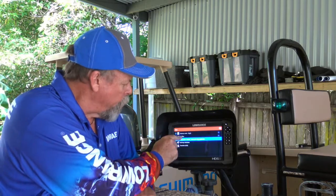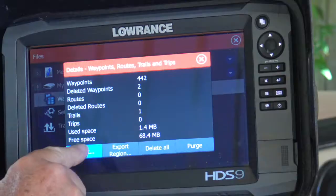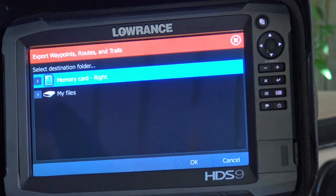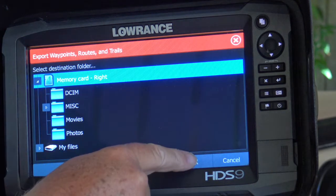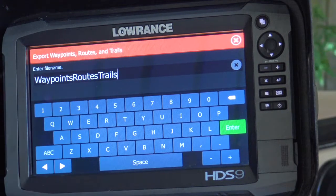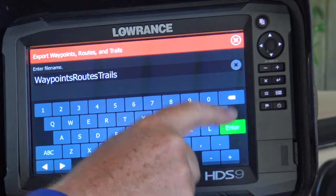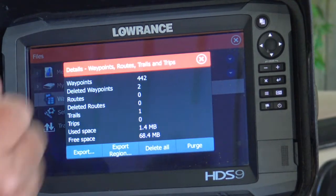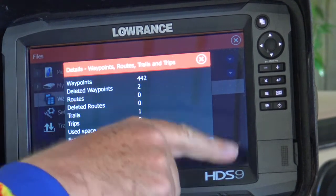That's the one I'm going to press, and then what I want to do is export those files — I want them to go into the memory card on the right, which is what it's saying, so I hit OK. It's going to ask me what I want to name the files; it's called 'Waypoints Routes and Trails' at the moment, so that'll do fine. Hit Enter and it's already happening — you can see the little hourglass there, and it's done. 442 waypoints downloaded onto that card.